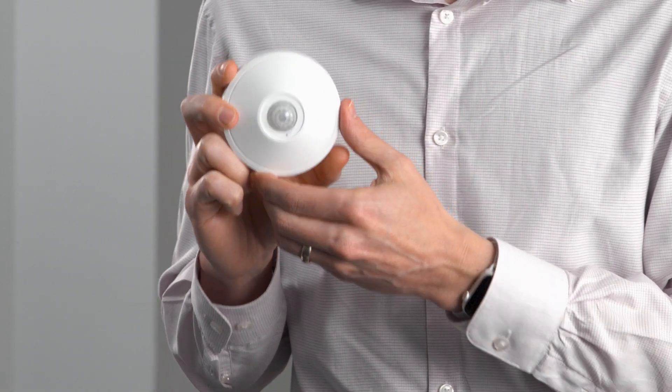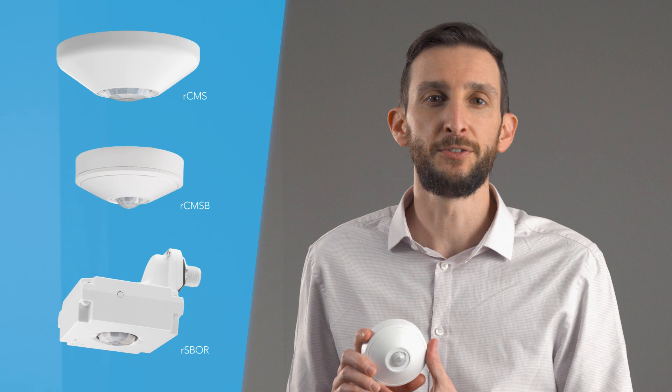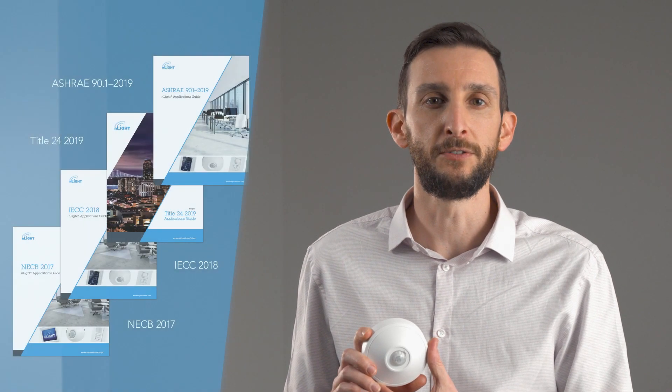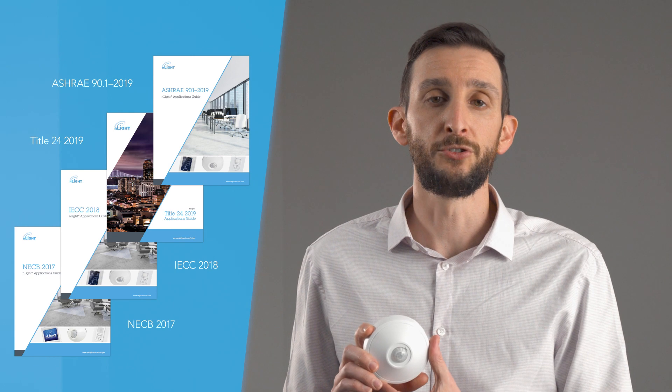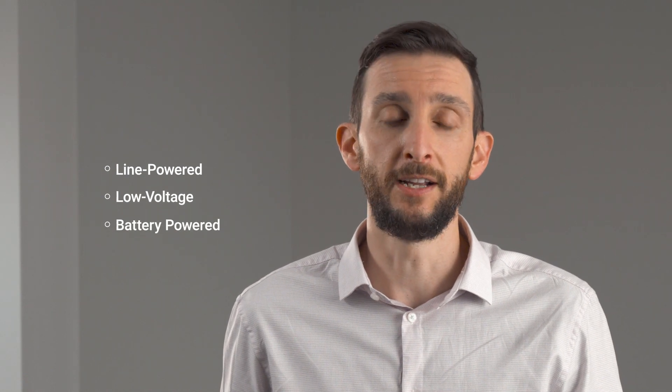Enlite Air sensors, whether embedded or standalone, provide both occupancy and photocell control and can be used in a variety of applications, ranging from ceiling mount to high bay to outdoor. Need help meeting code? Our sensors can be configured for typical requirements such as manual-on or auto-on that aid in code compliance. While embedded sensors simplify installation, our standalone options include line-powered, low-voltage, or even battery-powered variants.